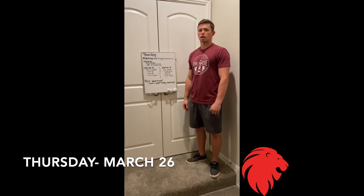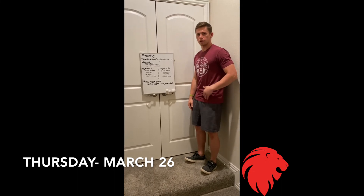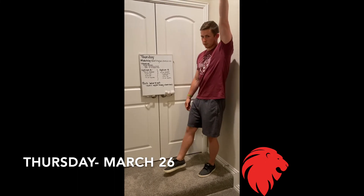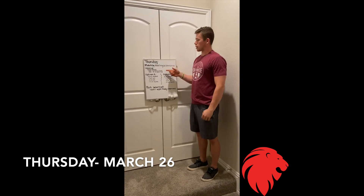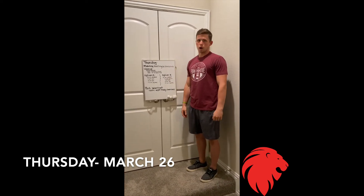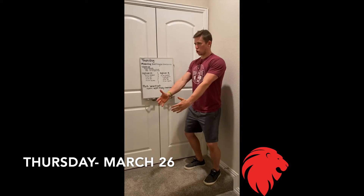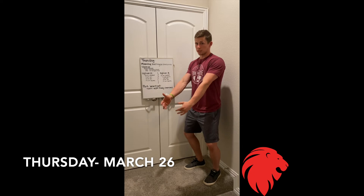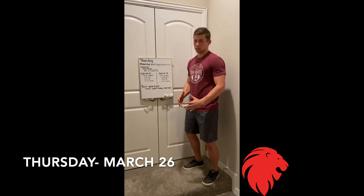On the even minutes we're going to do a 30-second hollow hold — core really tight, push that lower back into the floor, arms up overhead, pointing the toes, rest the remainder of that minute. On the odd minutes we're going to do a 30-second iso squat hold — get down to that squat position, try to sit below parallel, hold in a perfect position for 30 seconds. Stay active in that squat, don't just sit in the bottom and relax.